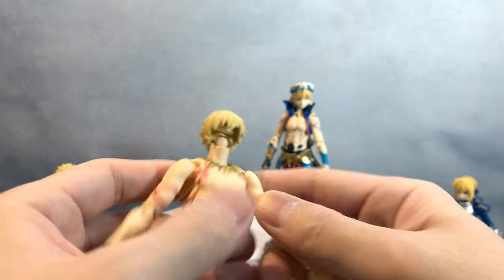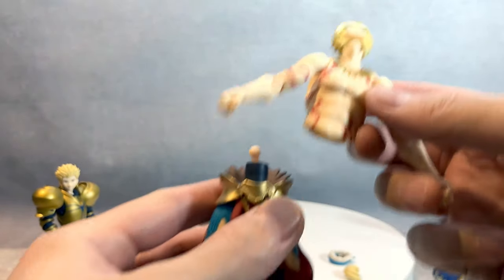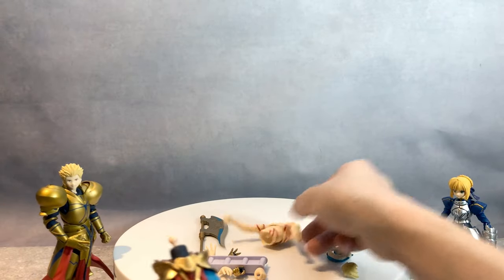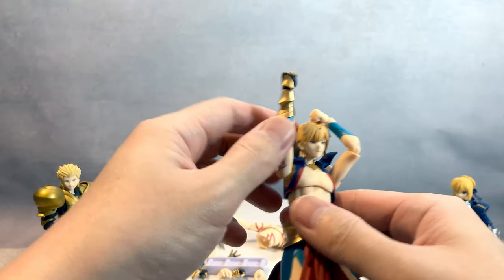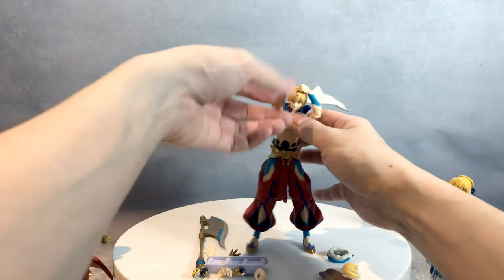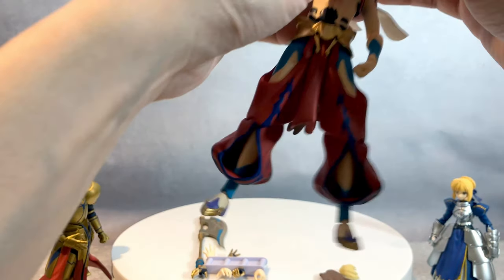I was also thinking to swap the bodies, but the body pegs are completely different so I can't do that either. Sorry guys, I was hoping to entertain you a little more. I'll just give you a sexy pose instead. Max Factory, we wanted to have more fun with this figure — it's a bummer we couldn't swap the parts more freely.